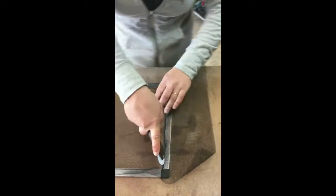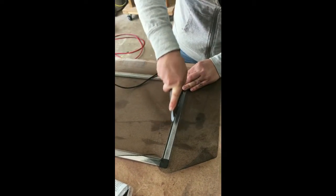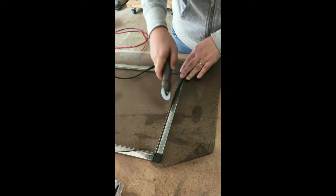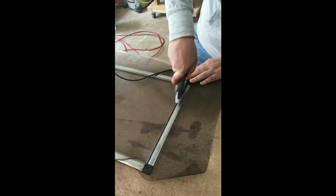This screen actually came in a kit — it came with the splining tool, extra spline, and the screen. We did have to buy the metal frame and the corners, but it's kind of nice that they do a kit where everything is included.